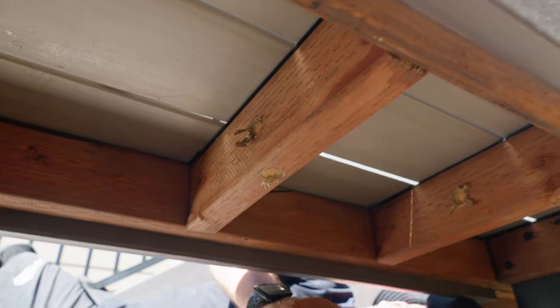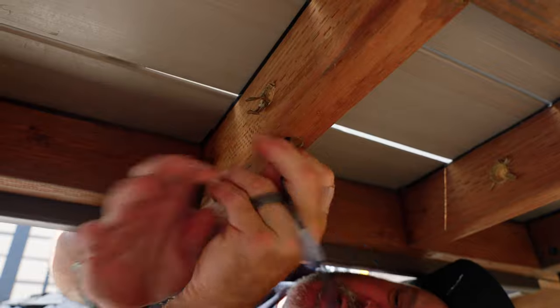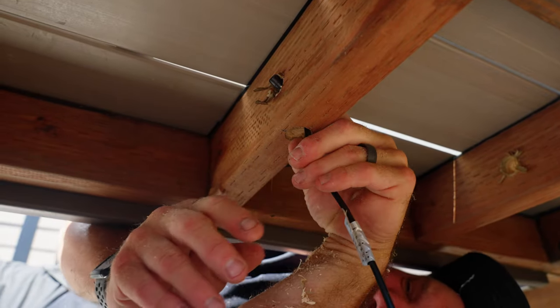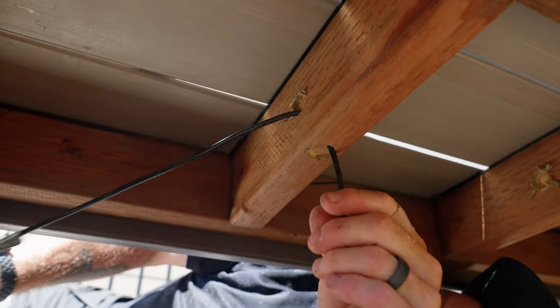Now I'm going to feed my wire — we'll call it the lead. The reason I use that 22 millimeter hole on both sides is so I can get that lead through the two-by-four.